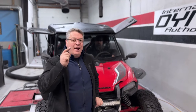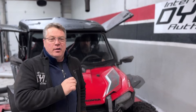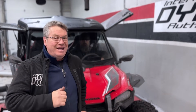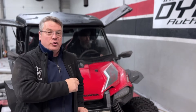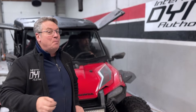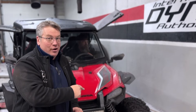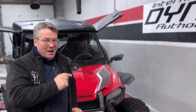Welcome to International Dino Authority. Today we have a 2019 Honda Talon. The Honda Talon originally comes with a 999cc naturally aspirated motor. These guys have added a turbo to it. We're going to run it at 11 pounds and see what kind of power it makes. Maybe then we'll bump it up to 17 pounds and see what this Honda can do with its newly forged internals to match the turbo.